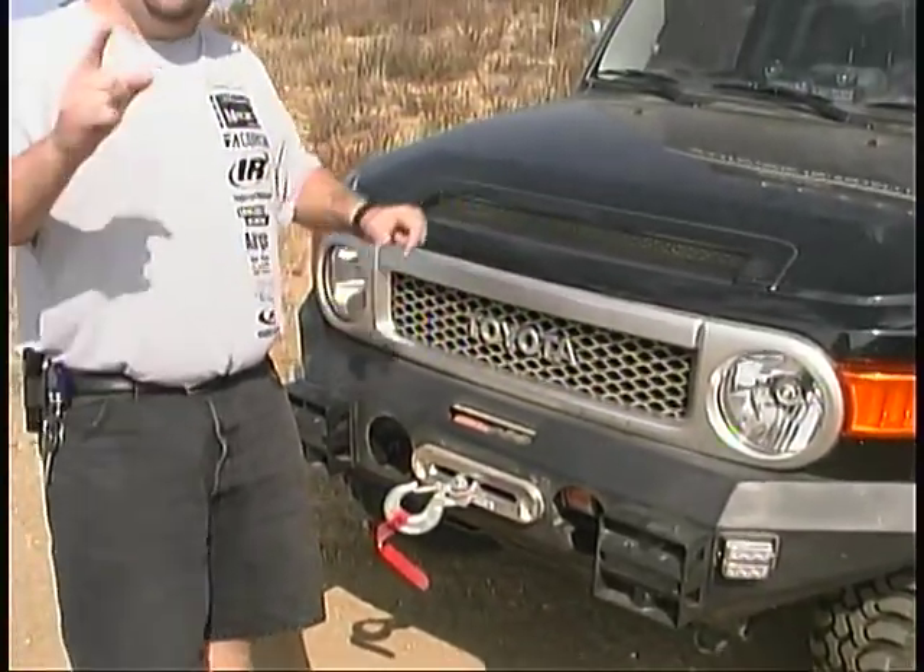We haven't done anything under the hood yet, but I did put in a call to our friends at Airaid and they are sending us a cold air system for it, which will allow us to get about 12 horsepower and about 15 foot-pounds of torque. We'll be installing that also — it is truly a driveway job.